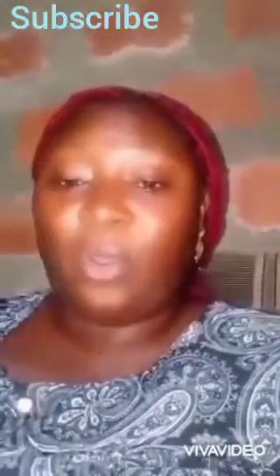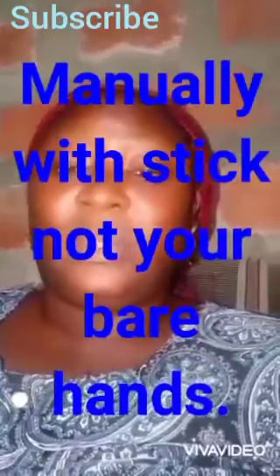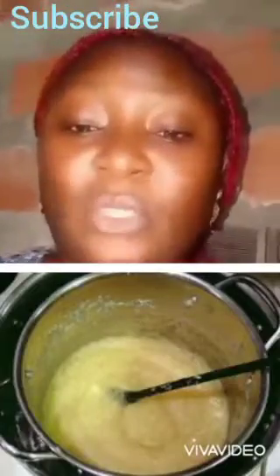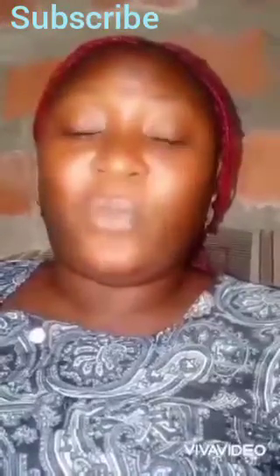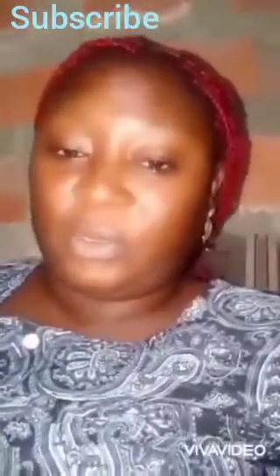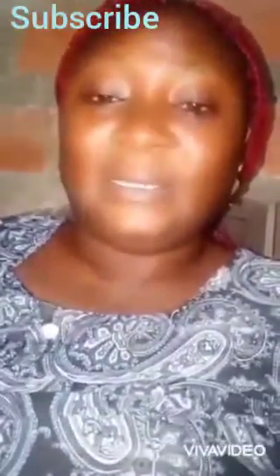Pour your oils into the lye water. Mix it up with your hand first, then stick blend it. After stick blending, pour it into your crock pot.